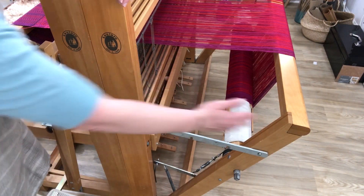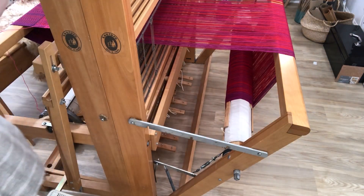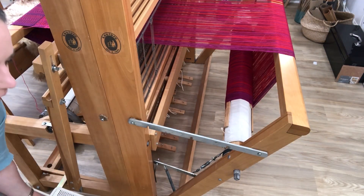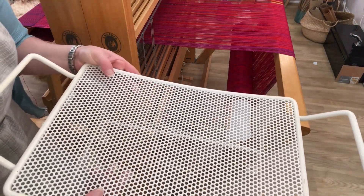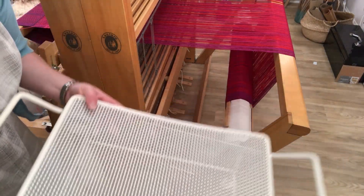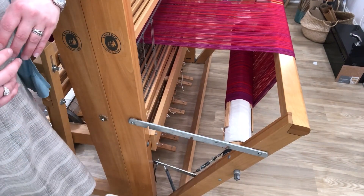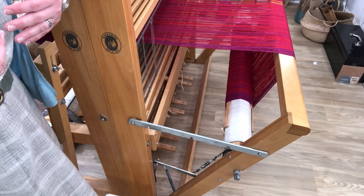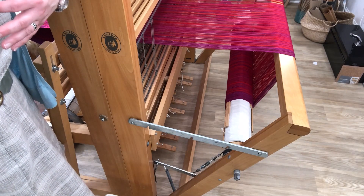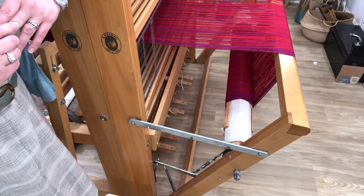I can also remove this beam right here very easily when there's not a warp on it. Then I can sit on a stool — this is one that I use, it's the right height and I keep it with the loom. I'll sit on the stool and the heddles will be exactly at my eye level. I don't have to stoop over or hunch or anything, and I can thread the loom quite comfortably from that position.